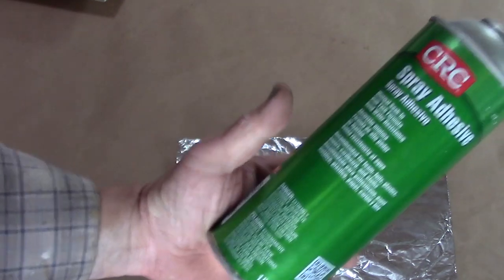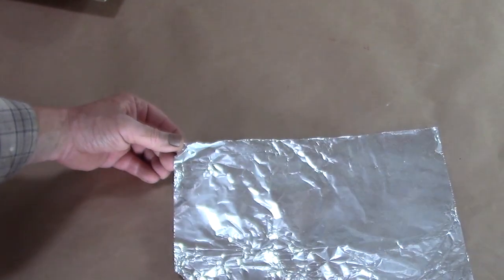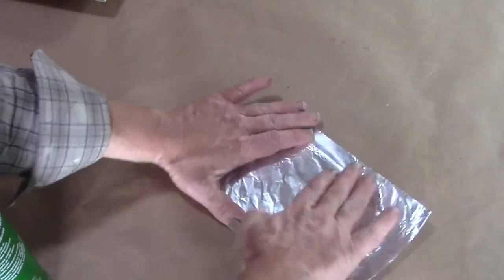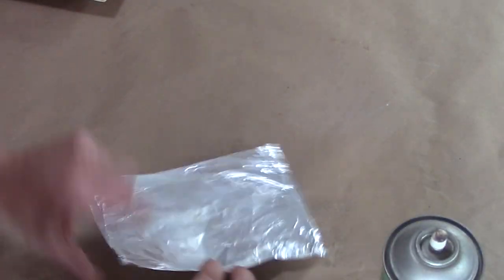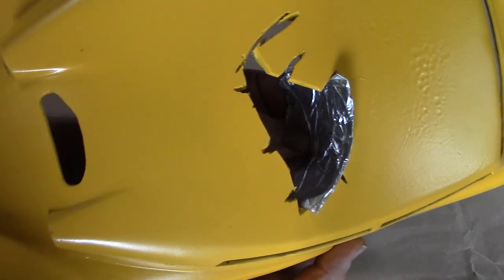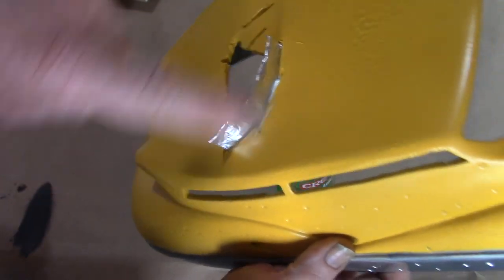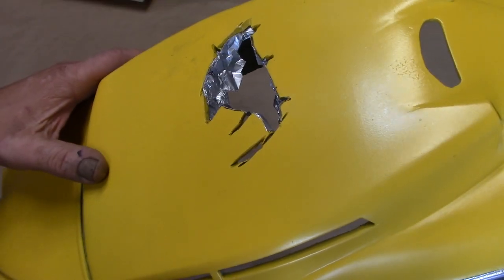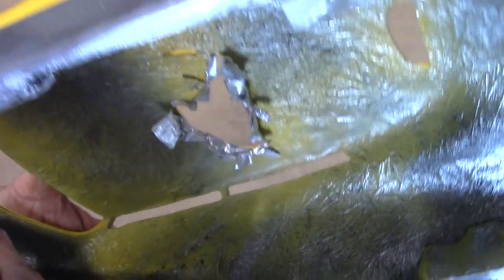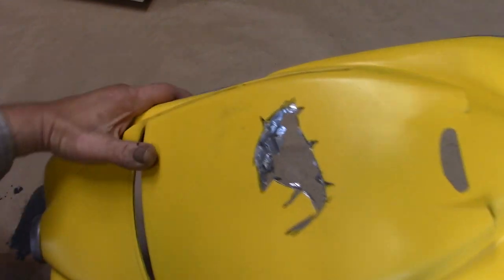First thing I'm going to do is detail this caved-in roof using tin foil. I have some spray adhesive and I want to fold this over on itself four or five times just to give it some thickness. To make these smashed-in edges, I'm just shoving the tin foil up — trimmed it a little so it fits. I'll grab a pencil or sharpie and outline that to know where to trim it. I've got that tin foil glued down to the edges, kind of tattered and smashed right in there — cut it up a little so I've got that really torn, crushed-in look. I'll just give that a little coat of yellow paint and move on.